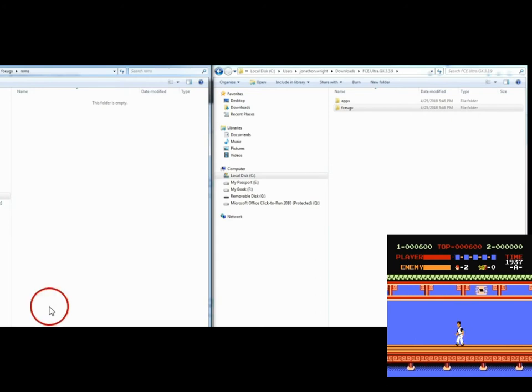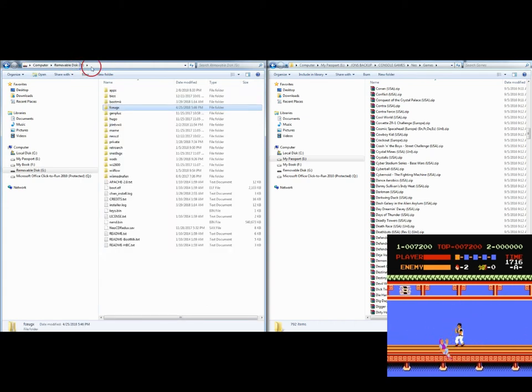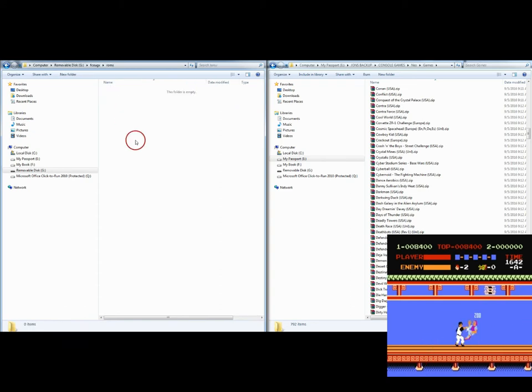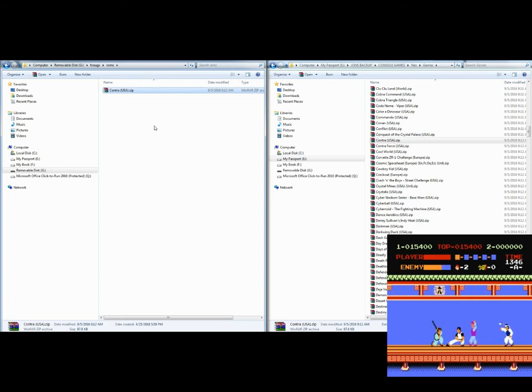Let's go download some ROMs, put one in there, get the box art, and see what it actually looks like. We're under the FCE UGX ROMs folder on the left, and on the right I've got my ROMs downloaded. Download the ones that you want. Let's try Contra — how can you go wrong with Contra? That's the ultimate Nintendo game. Once you get the ROM downloaded, it's going to be in a zip format or it can be in a .NES format. Go ahead and put it in your FCE UGX ROMs folder. Next, we have to go get the box art — I'll have a link in the description and I'll show you where to put it.